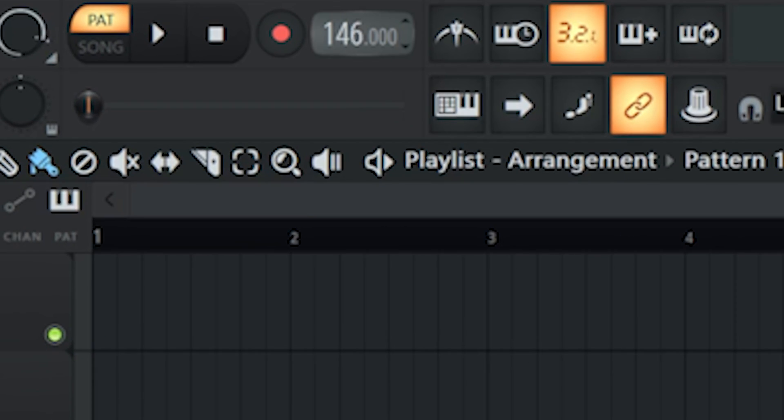First we'll set the tempo to a juicy 160 BPM. Then you'll need to find some nice melodic vocals.